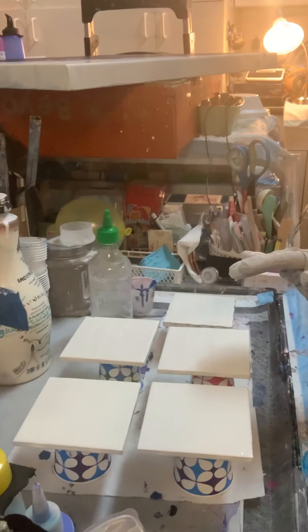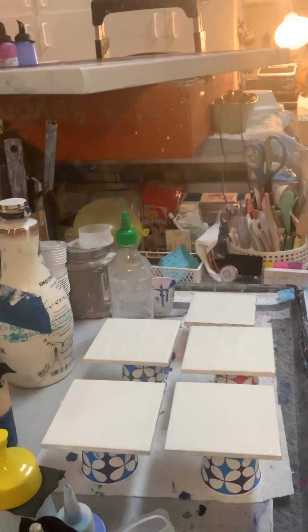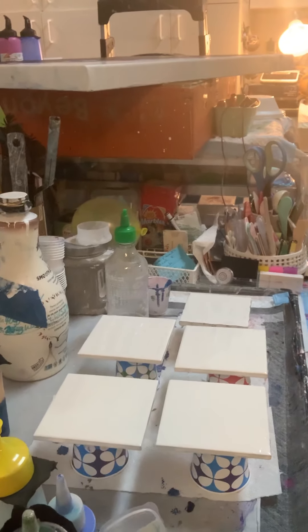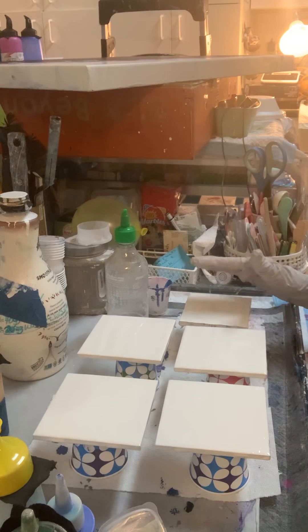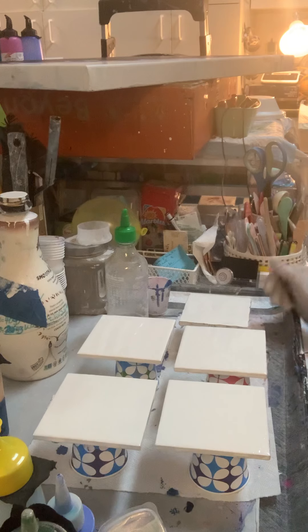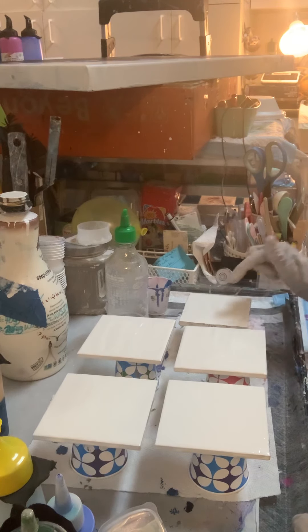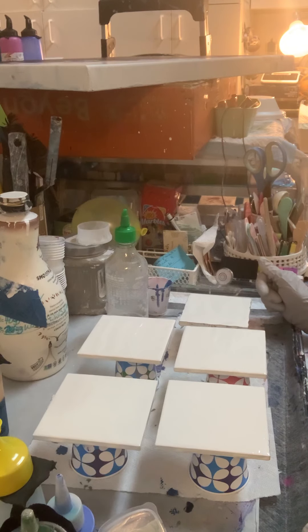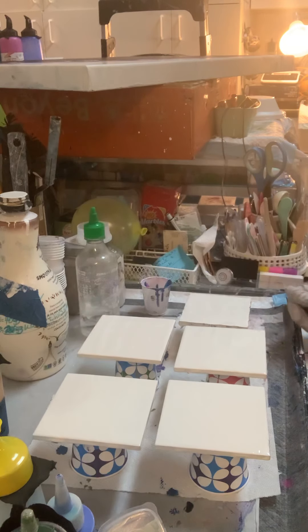I'm also going to be pouring on an old coaster that we've had for about 30 years that was just kind of looking tired and old. I'm going to pour on that too, so why not? Okay, you guys, let's create a little magic here, I hope.